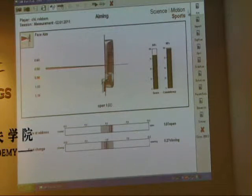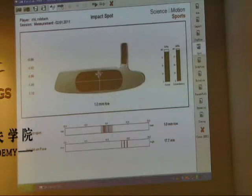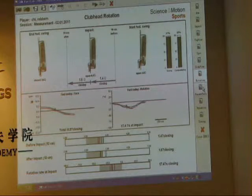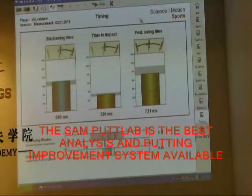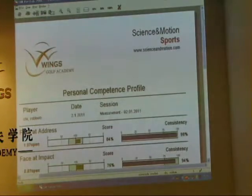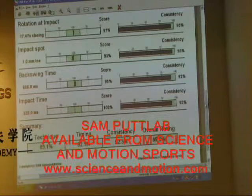Here we can see I'm aiming a little bit right at address — one degree right — maybe a little bit more than I was for the right to left. Consistency's good. Impact: 0.8 open, stroke path a little bit to the right. Mechanics as far as club head rotation, pretty similar — still a little bit closed in relation to the path. And then we can check the profile. Pretty similar, the consistency's still high, and the technique score 89% is good. So overall rating also good at 89.